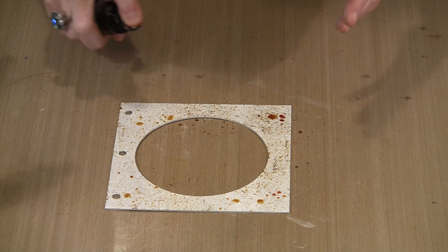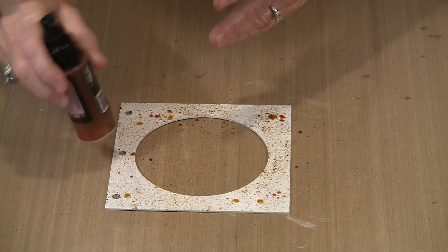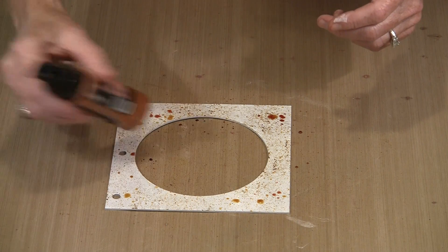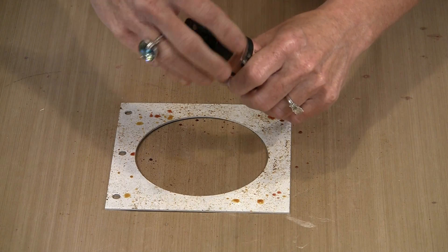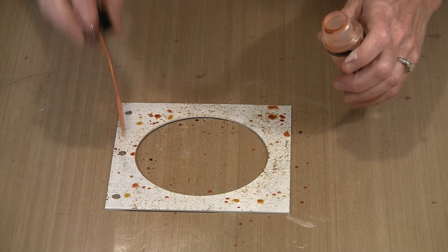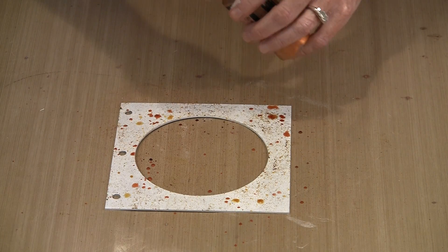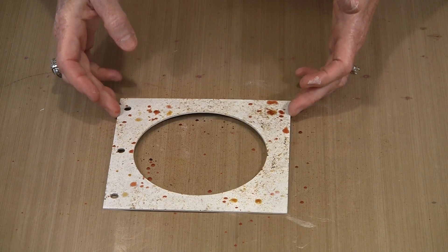How much of any of these colors you put on is entirely up to you — you can go for heavier coverage. You should shake all of these before using them. Since this one is clogged, I'm just substituting by using the spray pickup tube and putting some splotches on like that. From here it's just a matter of letting it dry.